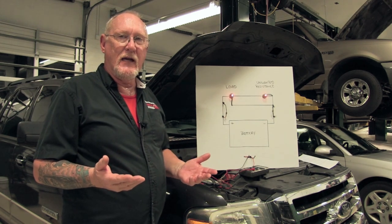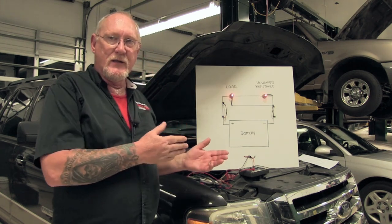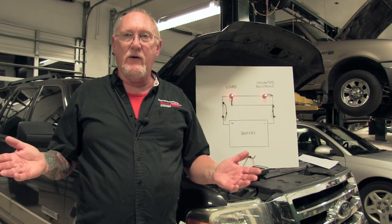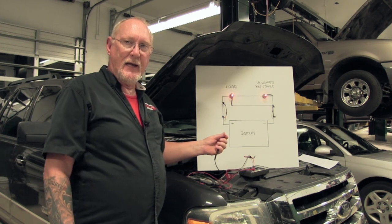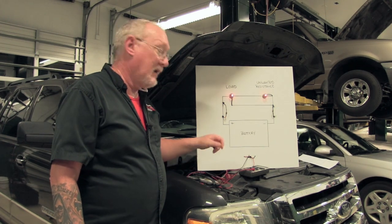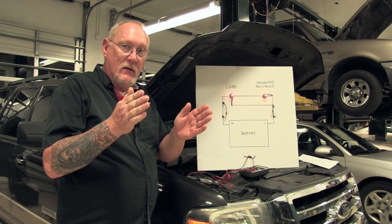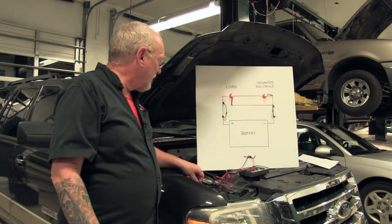Well, that sounds like a little extra work, doesn't it? After all, the meter is designed to measure the voltage potential between its leads. So why don't I let the meter do the math? Just take the negative meter test lead that you had on the negative post of the battery and move it over to the positive. Now I'm testing between this point and here on our little cardboard mock-up — between these two areas — so any voltage drop that exists is going to be the voltage drop in that section of the circuit.